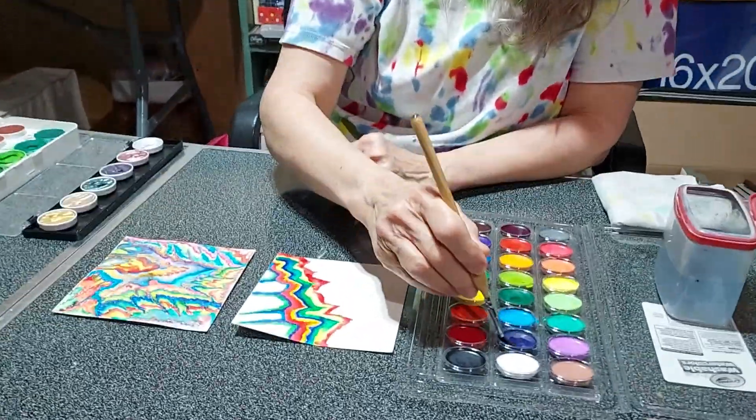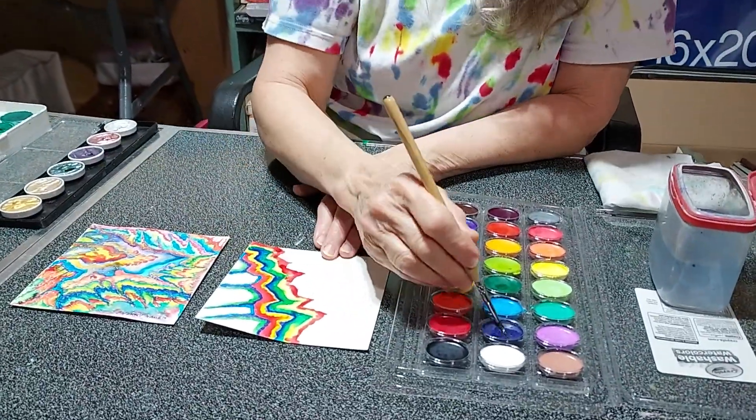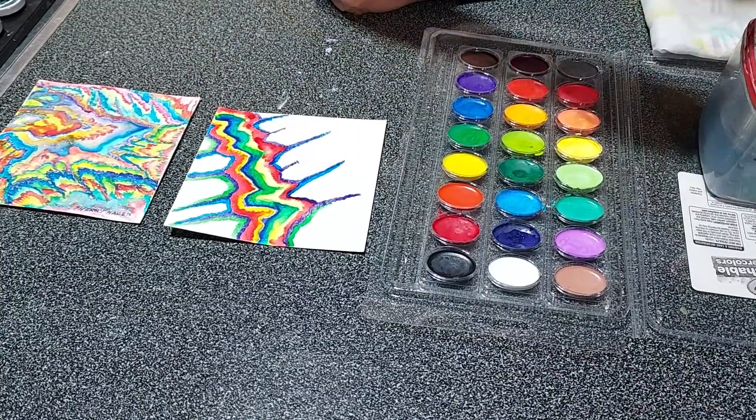Hello! Welcome to Sheri's World of Color. I'm Sheri Hagen and we're going to show you what we do next on this painting.